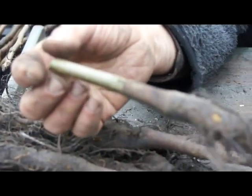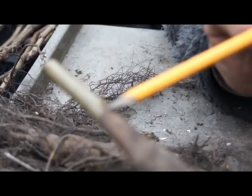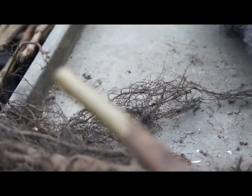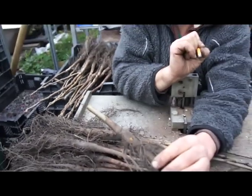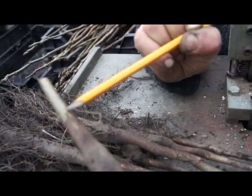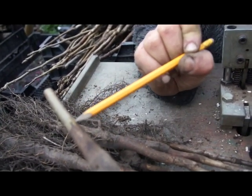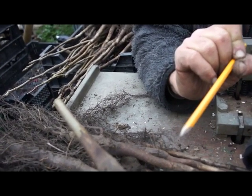Here you have the rootstock and here is the Omega cut. It's very difficult to make it sharp, but you can see there's a darker one and a lighter one. This Omega part of the rootstock is the reason that the whole thing is rather stable.